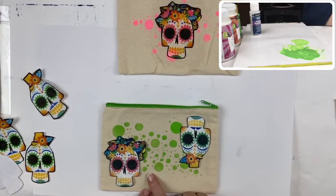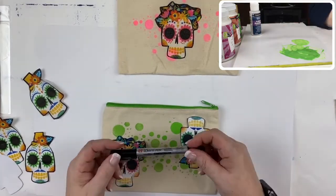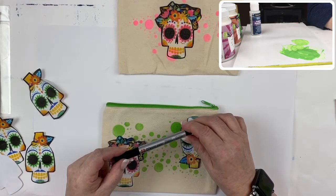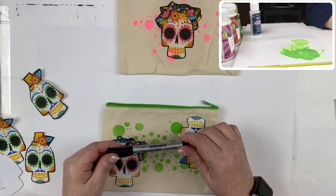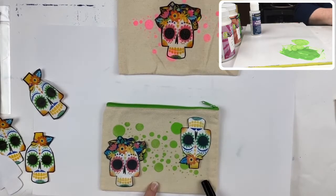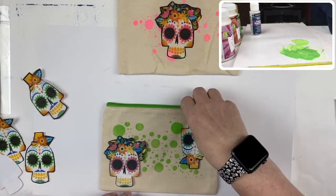If you wanted to, you could print out their name or have them write their name on the case. You can get your hands on one of these — it's an identi pen, you can find these at Michael's. These actually work permanently on fabric so you can label children's clothing and have them write their own name on their pencil case so they don't lose it, or if it goes missing people know who to give it to.